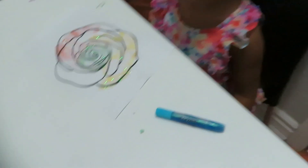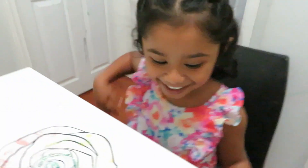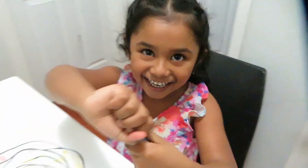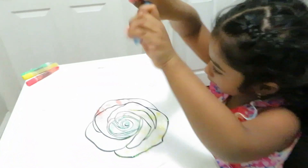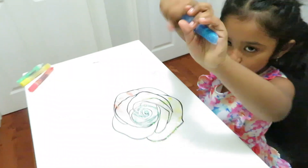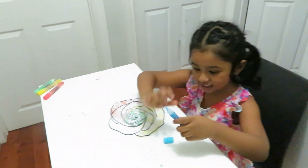Now I'm going to use the color blue. I like the color blue and pink. And sometimes I like green. I like these colors.